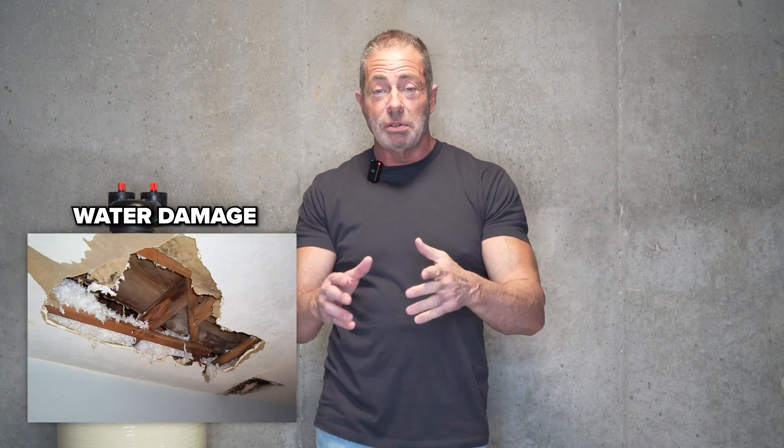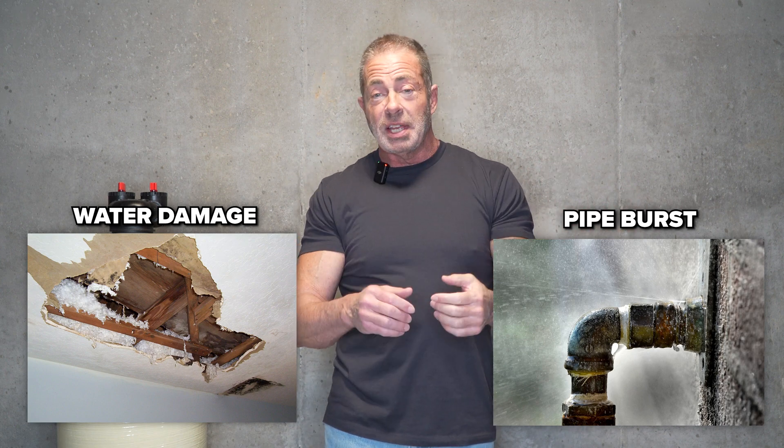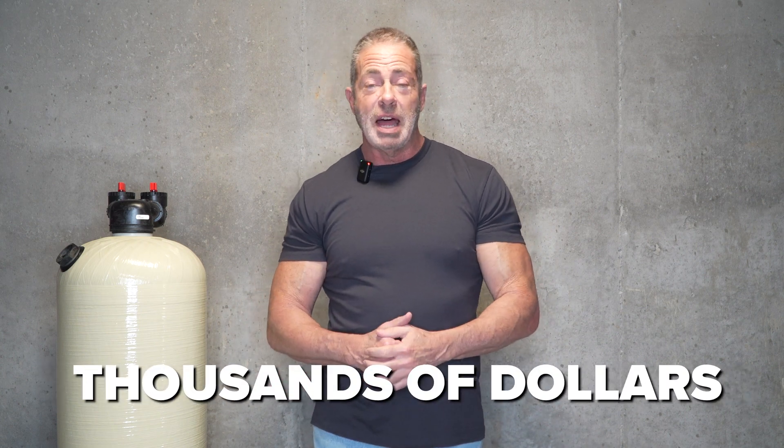The cost of that damage, especially water damage throughout the house — especially if a plumbing joint or a pipe bursts inside the wall — can cost you into the thousands of dollars, and we don't want that.